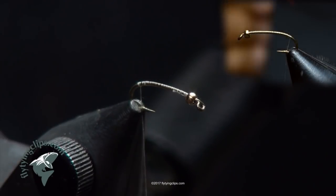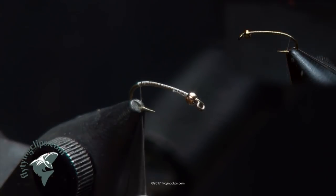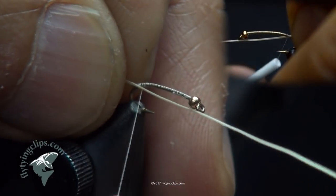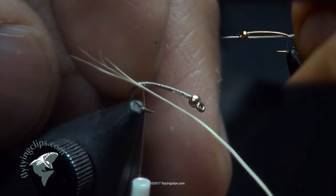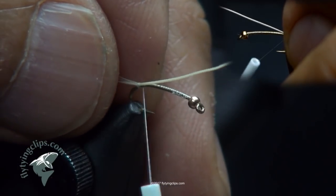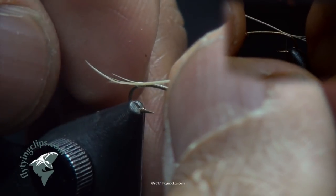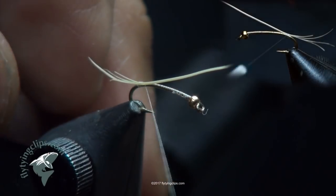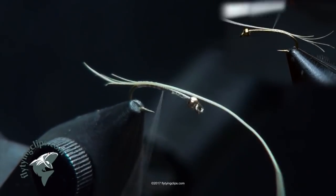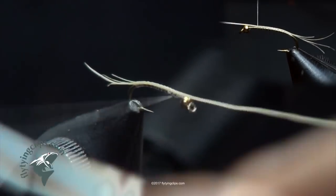I'll tie the thread in and bring it back to the butt of the hook. I've got some bores here. I like this stuff because it's naturally split so it looks like tails right off the bat. It's real tough stuff. I'll tie it in at that butt section and adjust the length.